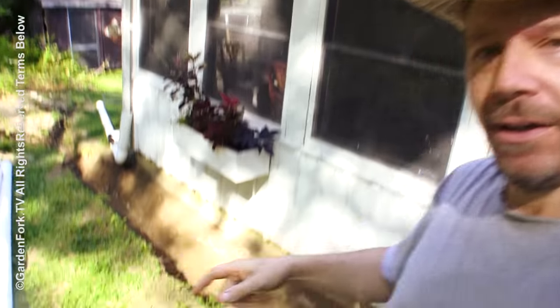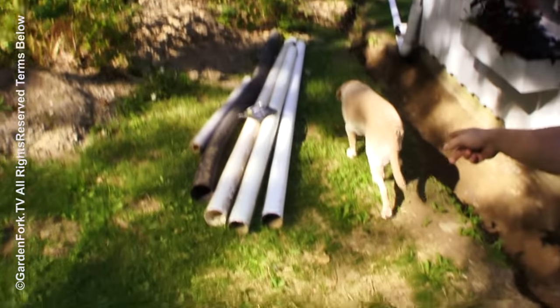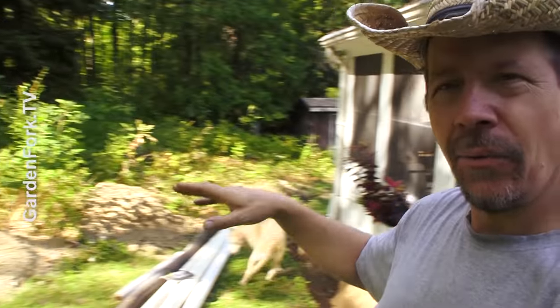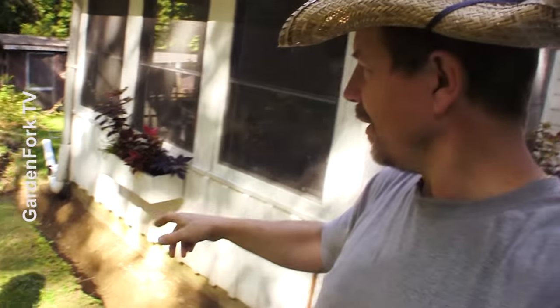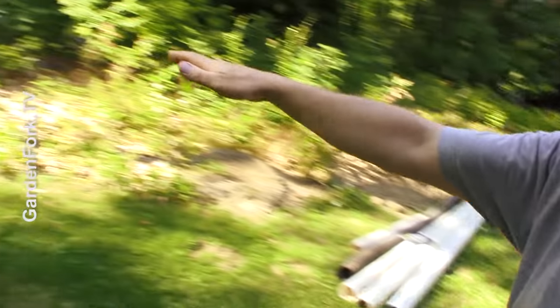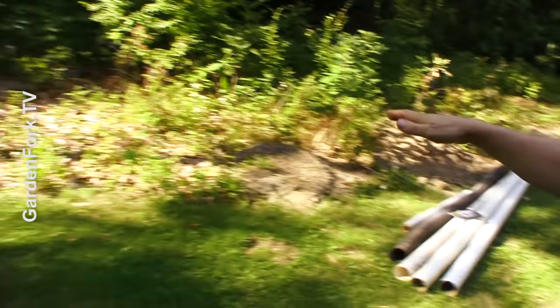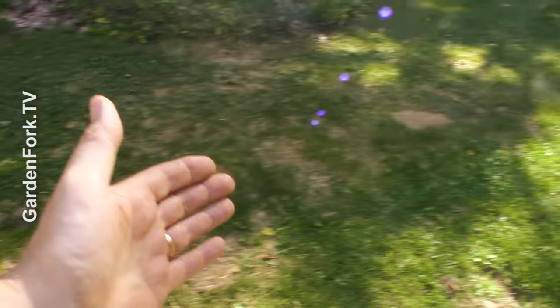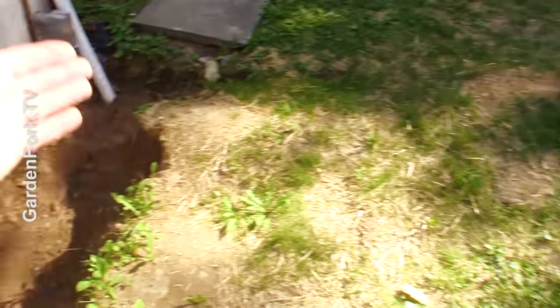Today we're gonna talk about how to put in what's called a French drain — a trench with gravel and drainage pipe in it. What we have here is a hill that runs toward my house. Every spring we get a big snow melt here. This surface water comes down this hill and hits the foundation wall, goes down and goes into my basement. First you need to determine where the water is going and where you can divert it to.